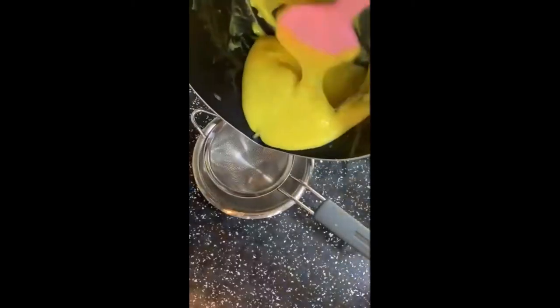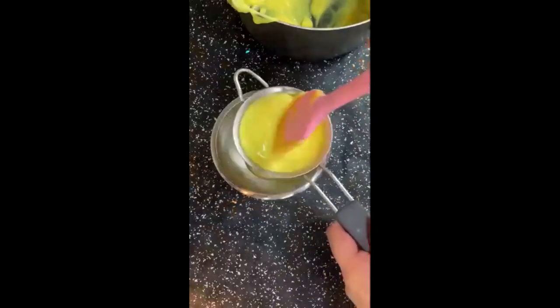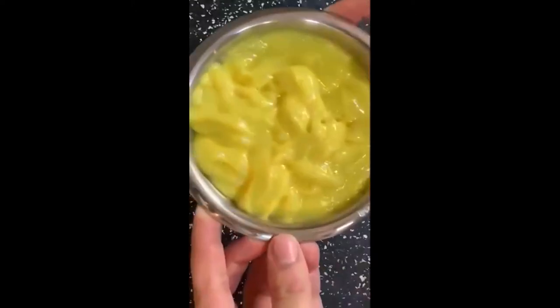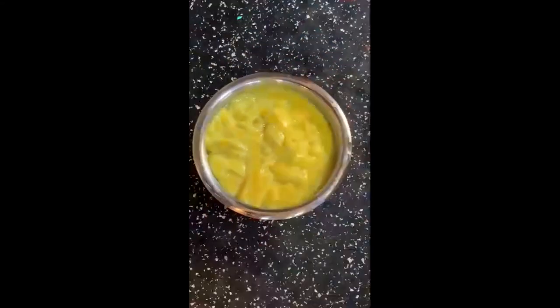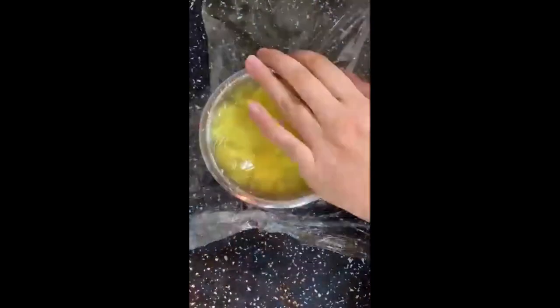This is the consistency you want with your custard — don't forget it's going to further thicken in the fridge once it starts to cool. You're then going to sieve your custard just to make sure that there are no lumps and everything stays nice and smooth and creamy. After you've sieved your custard, we're just going to cling film this and keep it in the fridge until we need it.